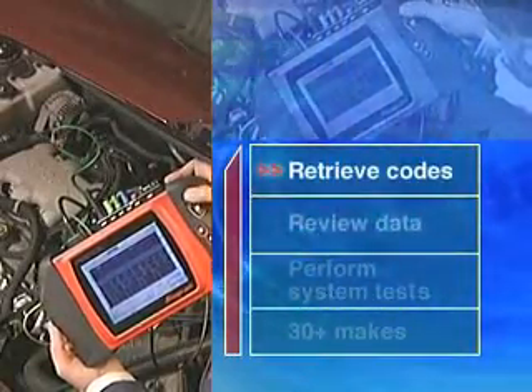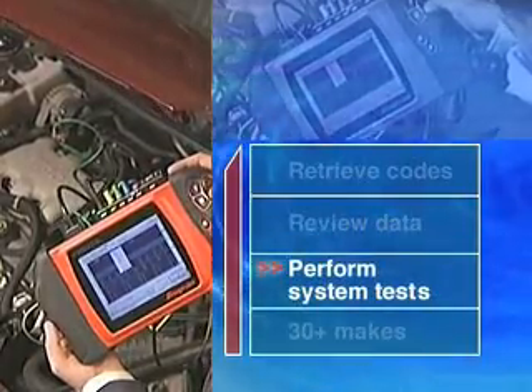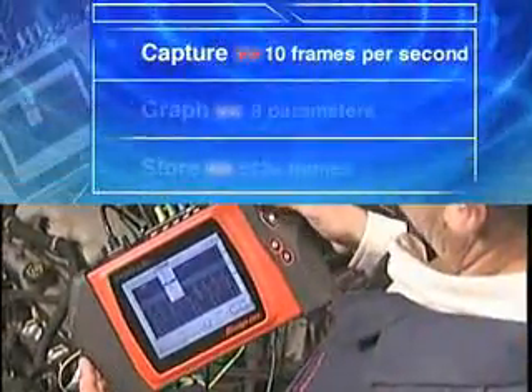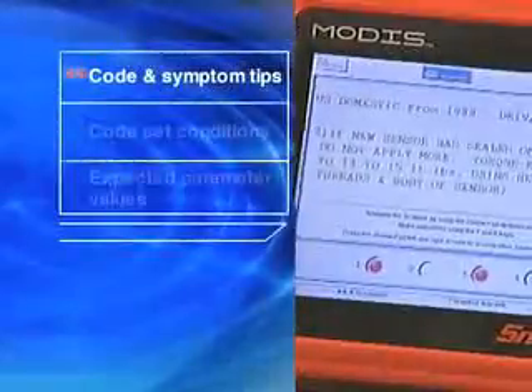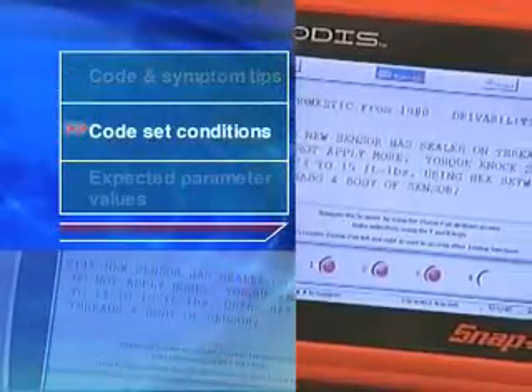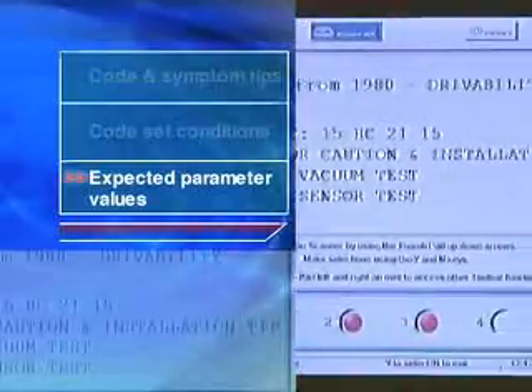Retrieve codes, review data, and perform system tests for over 30 makes with superior capture and graphing functions. With the FastTrack Troubleshooter software, you benefit from the experience of other technicians. It's all right there — code and symptom tips, code set conditions, expected parameter values, and much more.